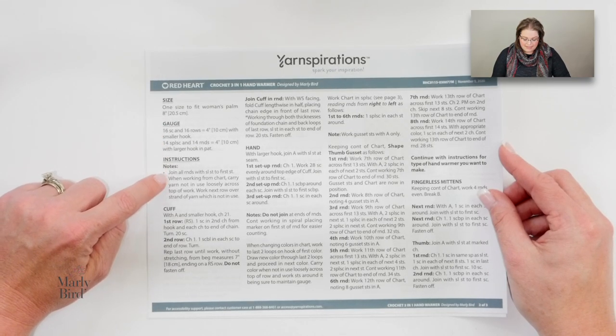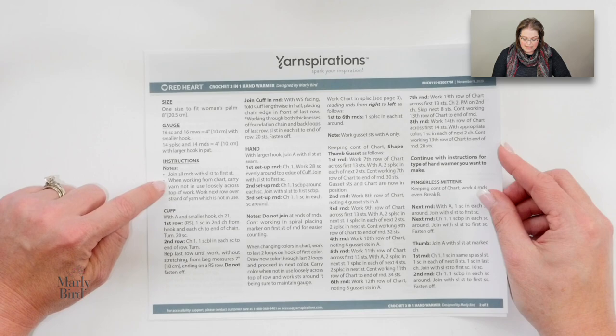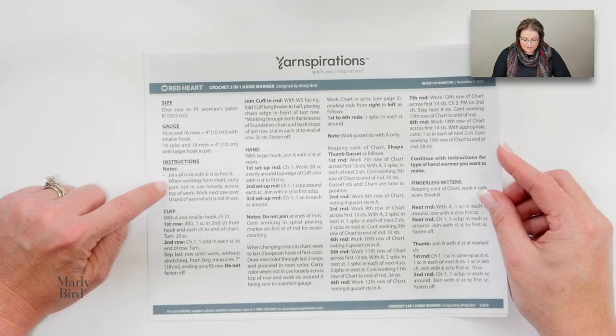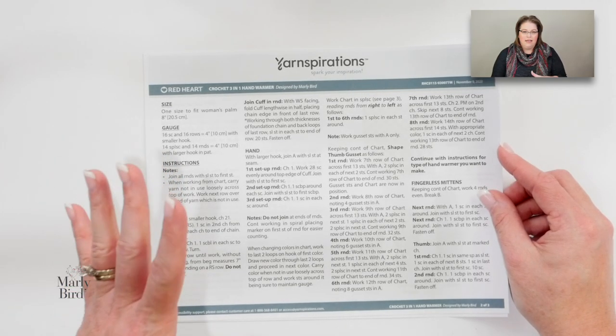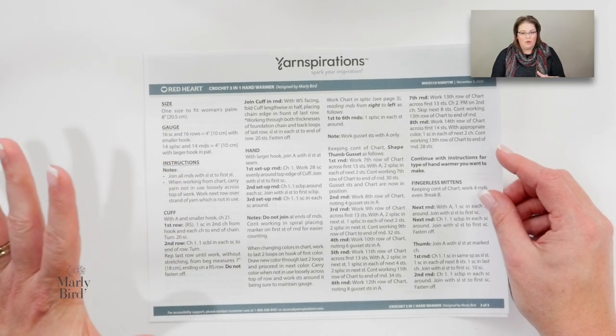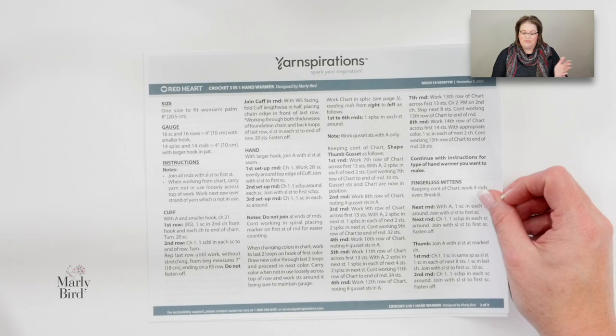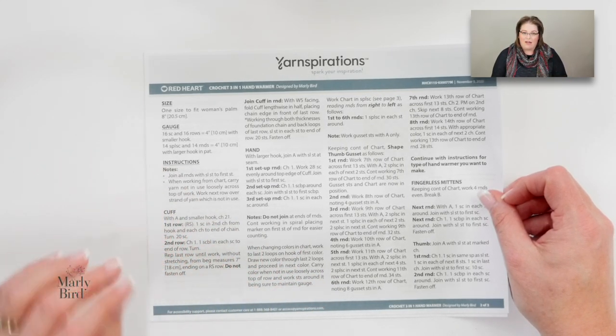The notes tell you that each round is joined with a slip stitch, and you will be carrying the yarn you are not using across the rounds as you go. We will also work from a chart, which is really easy. Don't let that deter you if you've never done a chart before — it's very simple, and even if you have never read a chart you'll be able to get by no problem.